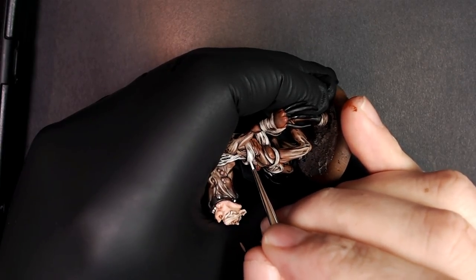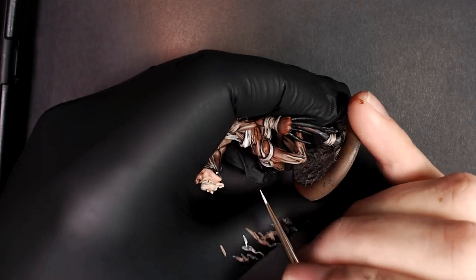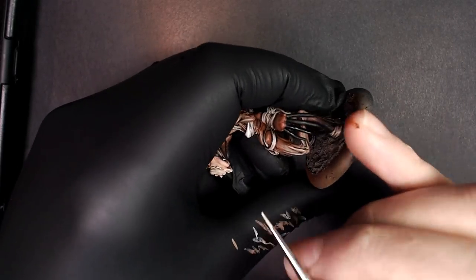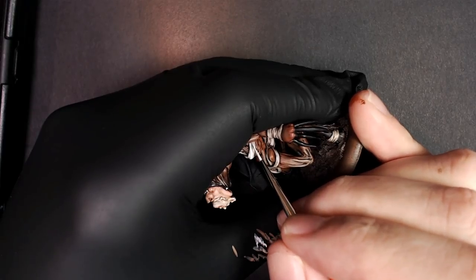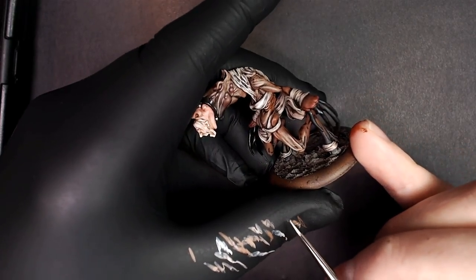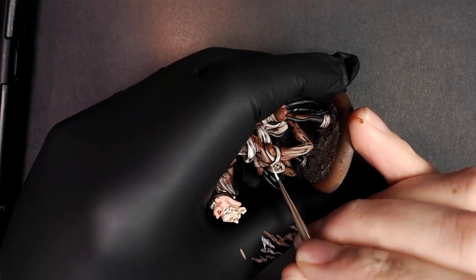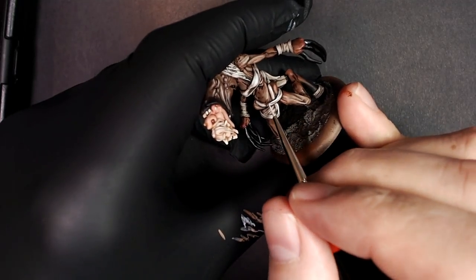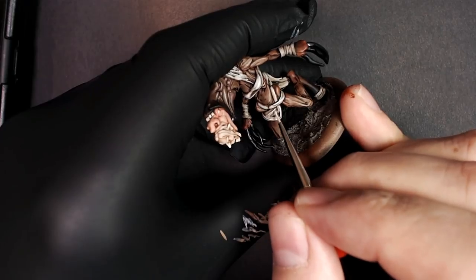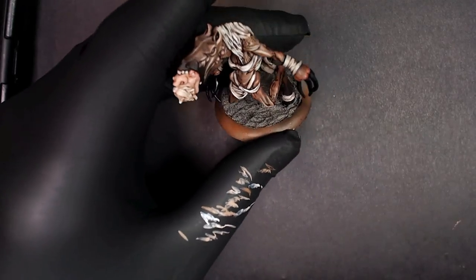Now we're going to grab pure sickly skin and start highlighting the bandages. It's been washed — the detail has been revealed to us. Now we get to just trace the folds of the cloth that the wash left relatively bright, creating a magnificently well-transitioned, bright, clean look that also stays dirty and well-defined. Hit them all — it doesn't take too long. A couple of quick lines. This is definitely the next level painting system — this is what I do on every model practically.